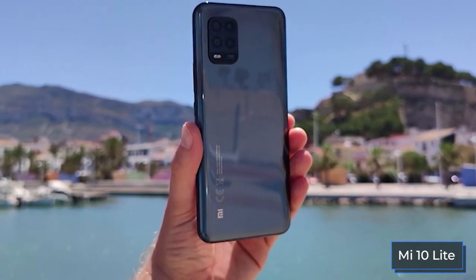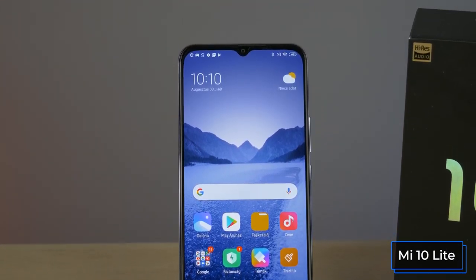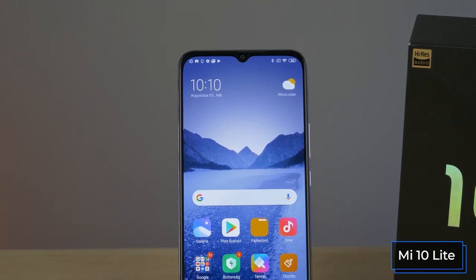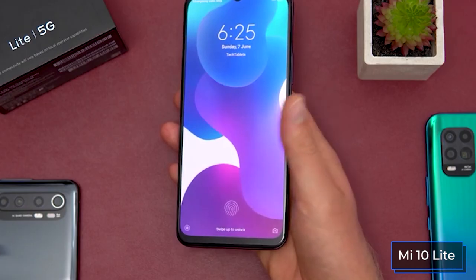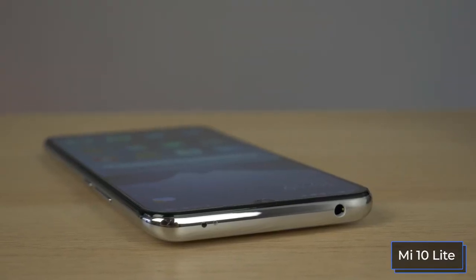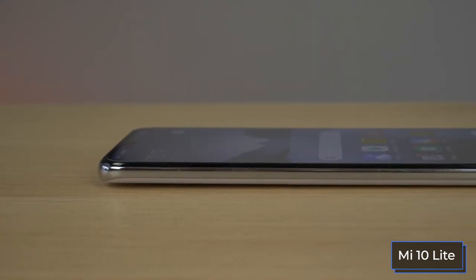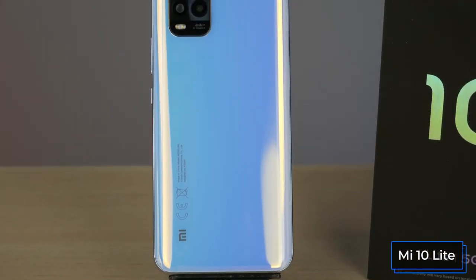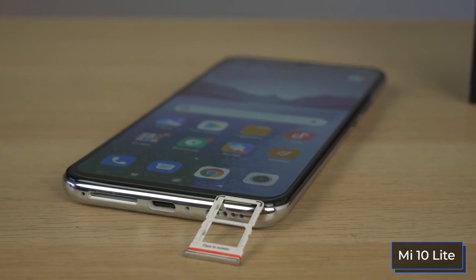Gorilla Glass 5 is present both front and back. The front side of the Mi 10 Lite is somewhat inconspicuous — a teardrop-shaped cutout for the front camera and relatively wide bezels around the screen. Compared to other budget smartphones, it is distinguished only by its colorful AMOLED matrix. Below the screen there is a modern optical fingerprint scanner; above we see a secondary microphone, audio output, and an infrared transmitter. There is a strange-looking earpiece at the junction of the display and frame with a long grill, but the holes actually occupy only the left third — everything else is just an imitation.